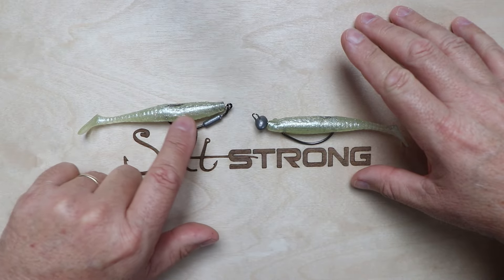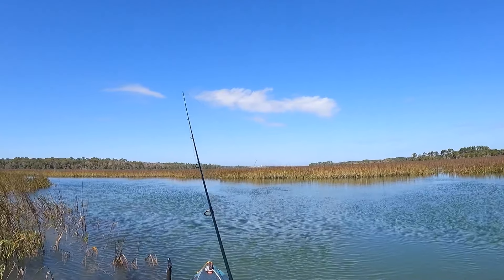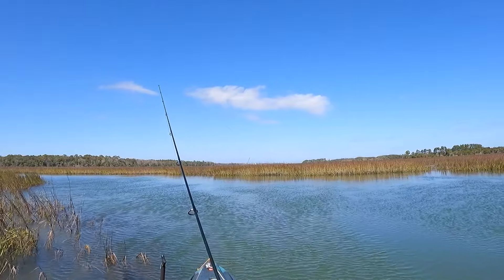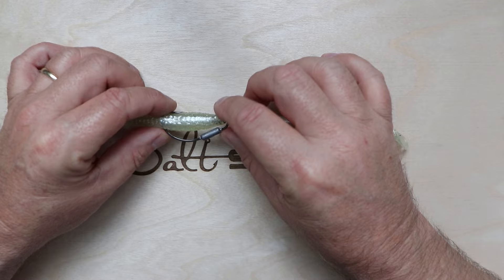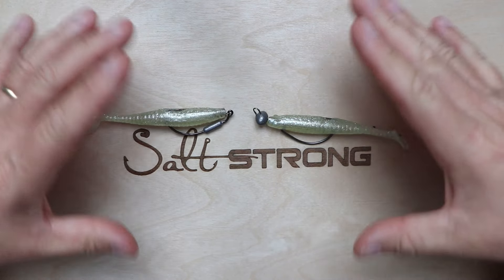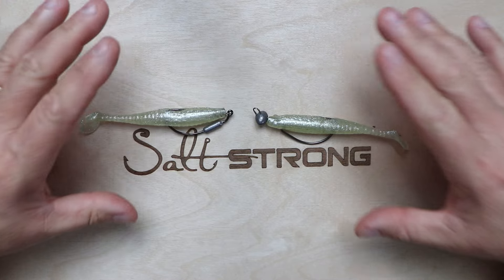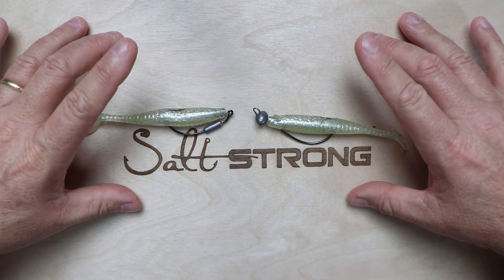Conversely, if you want to drift your lure into swift current and a heavier jig head would fall too fast, you can use a lighter belly-weighted rigging hook and drift the lure in the current if the fish are feeding higher up in the strike zone. There are many different ways to fish these, but generally it comes down to structure, depth, and current.